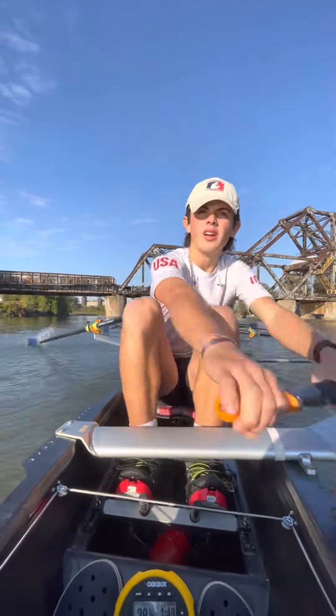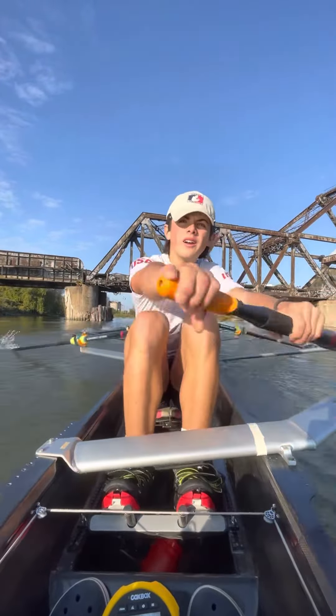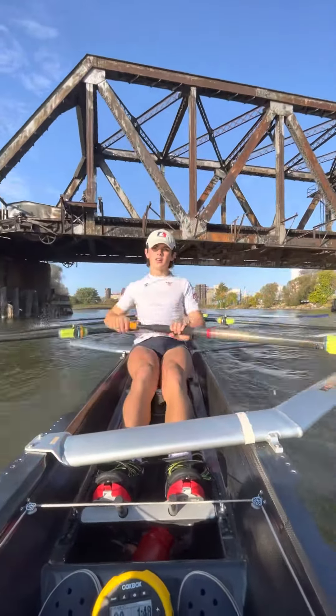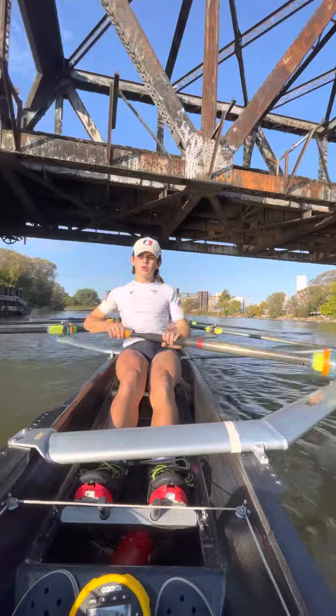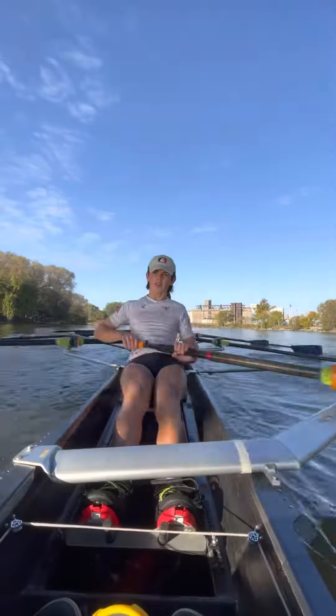Hook those blades. Grab the water. 148. Let's again glide out about two beats. Glide out about two beats, all eight. Let's just keep it clean here boys. Clean. Clean. Good. Down about one.